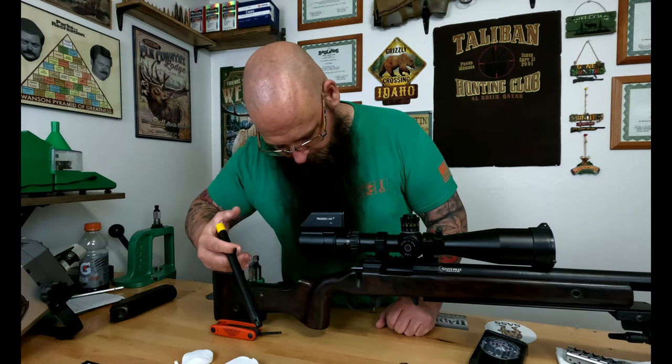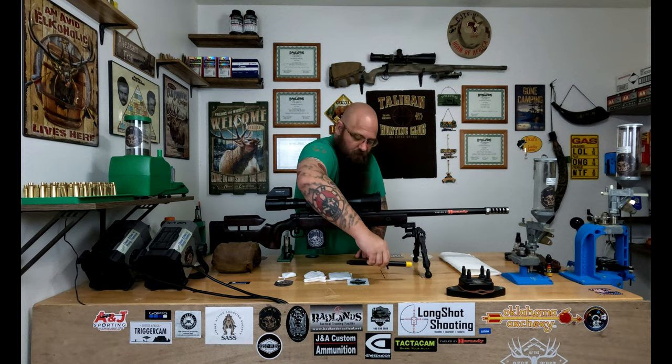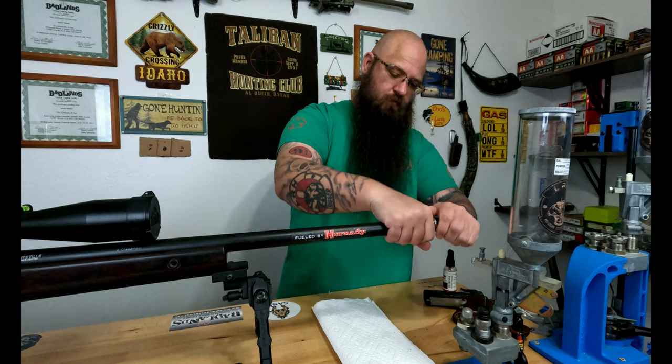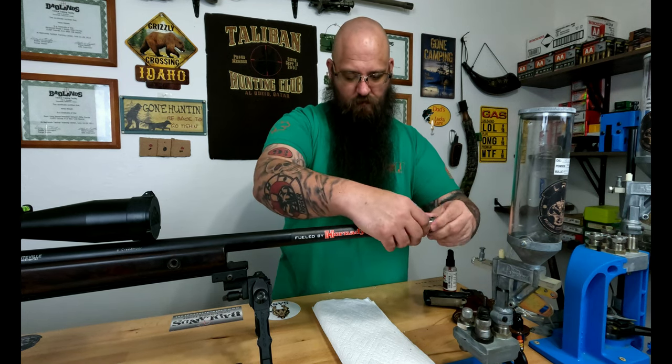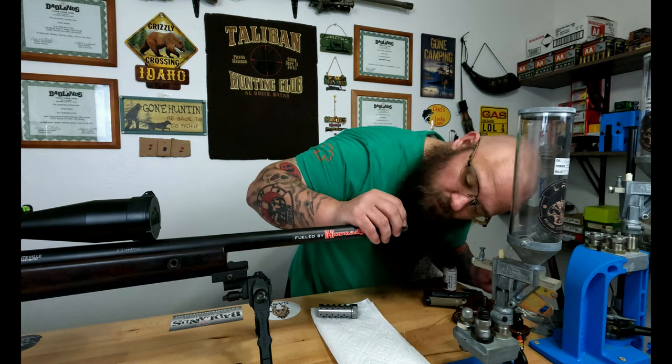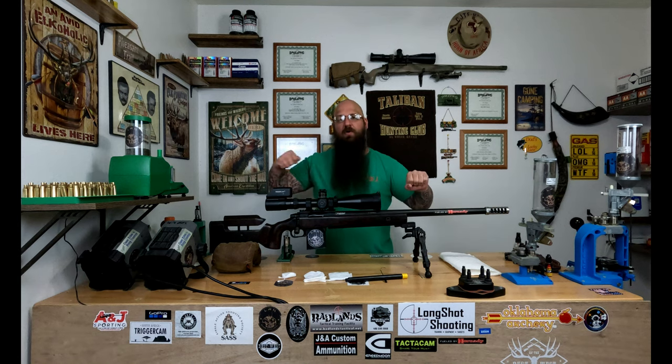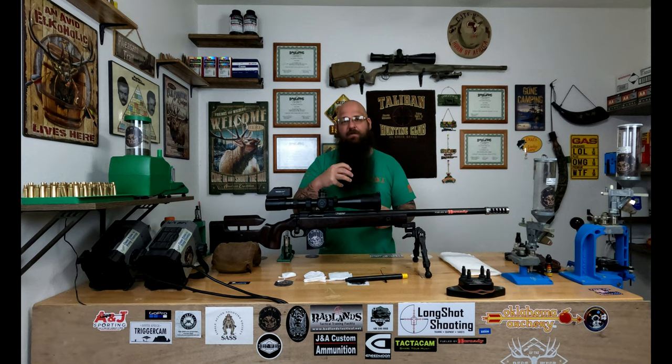Any time I do a cleaning, I'm going to remove the muzzle brake — I want to inspect it, clean it, and inspect the crown at the end of the barrel to make sure there's no damage. It's a safety thing too. I'm going to run the rod through the barrel, but don't pull it back through. I commonly see guys pull it back through, or they'll start on the muzzle end, put their solvent there, and pull it backwards — a lot of times that solvent gets deposited right into the front of the action, and if you don't get it all out, it can cause issues.